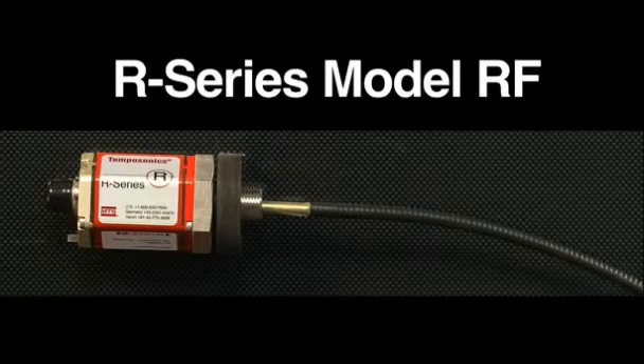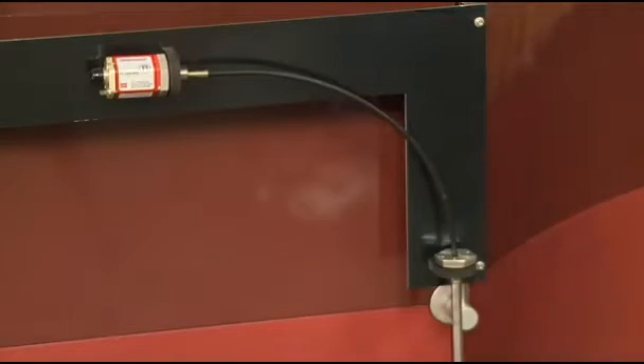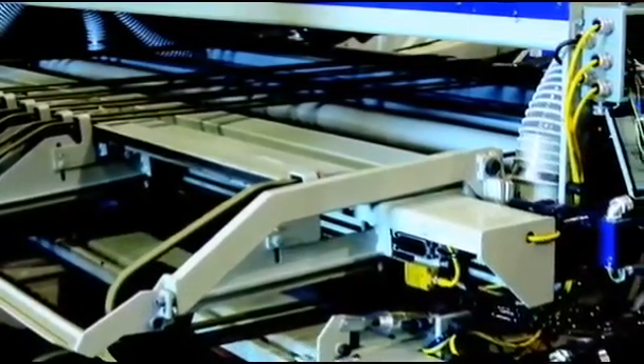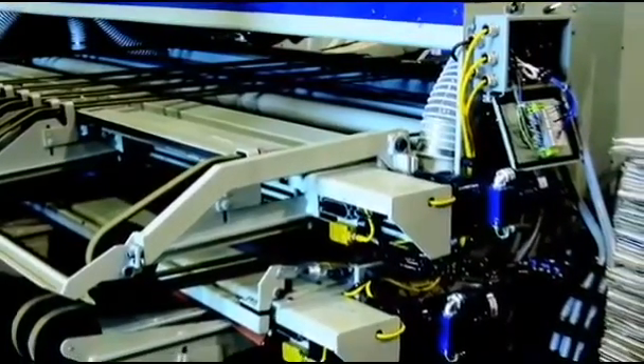The Model RF sensor offers a flexible sensing element. This allows measurement along a curved path, or longer stroke lengths for a straight path. The Model RF sensor is sometimes used in paper slitting applications because they require longer measurement lengths. The Flex sensor can be coiled for easier shipment and installation, with lengths up to 20 meters.